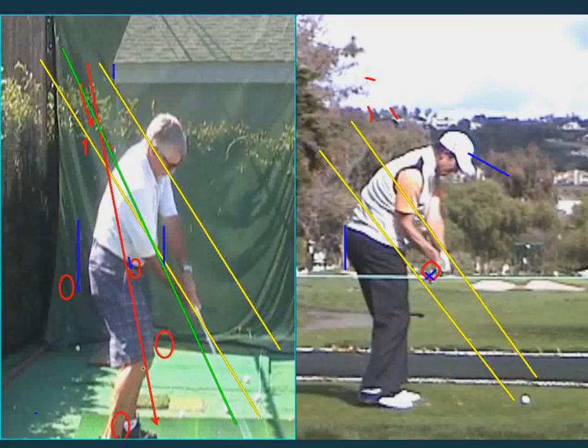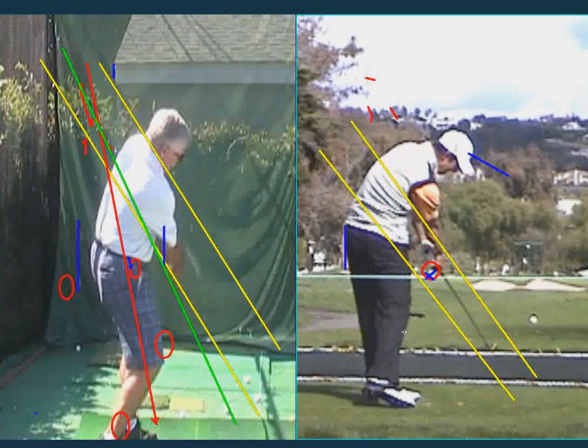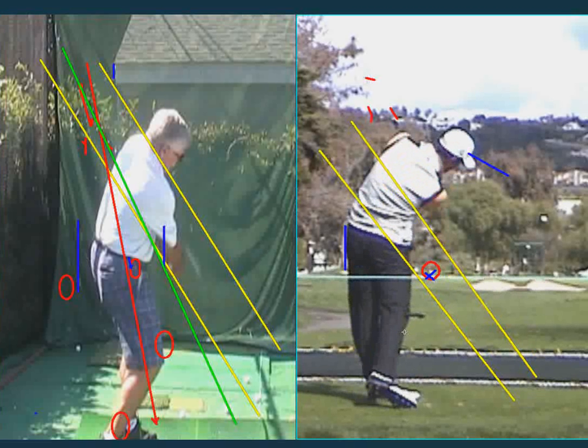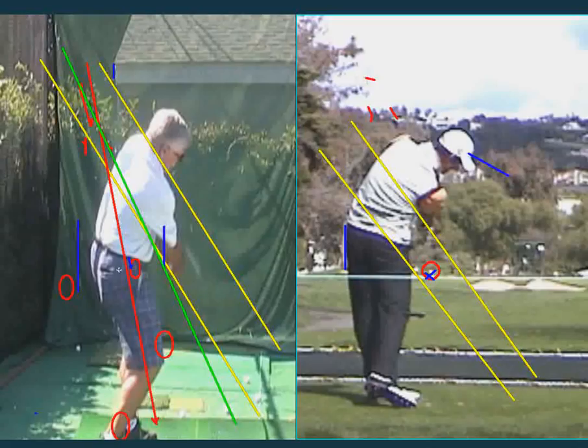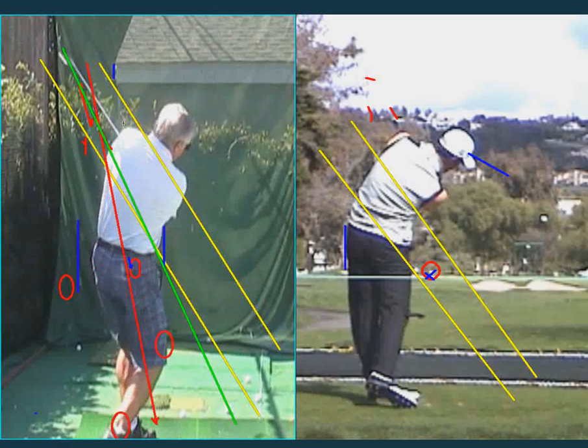You've got the lower body action going. You come a bit away from the wall, but he keeps one cheek on the wall the entire time. Because of that, he can keep this nice spine angle. You're coming away from the wall, so you lose the spine angle you had — you're almost standing straight up. But the good news is, look — it comes right back on plane. That's wonderful. That's really a great move.